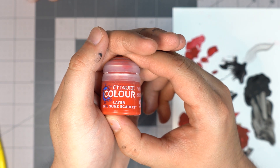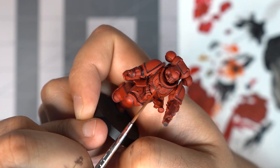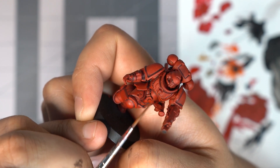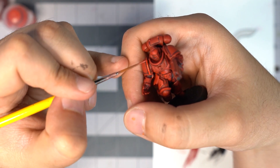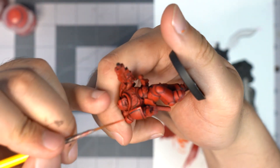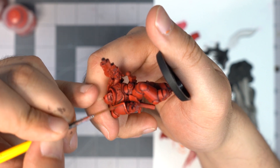Once we have all that panel lining done, Justin goes to layer it with Evil Sun Scarlet. This is just gonna brighten up those reds and leave the deeper parts a little darker. Be very selective where you're gonna build up these layers. You don't want all the armor to look very bright — you want to build it up, have those darker recesses of red, and build up to those highlights where the light would hit it more.